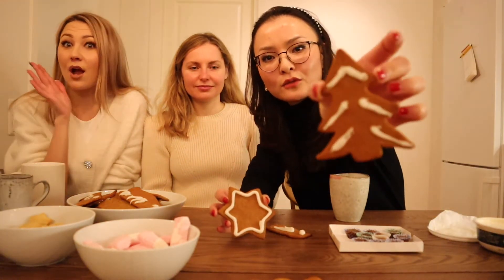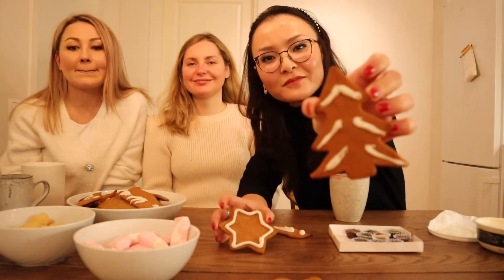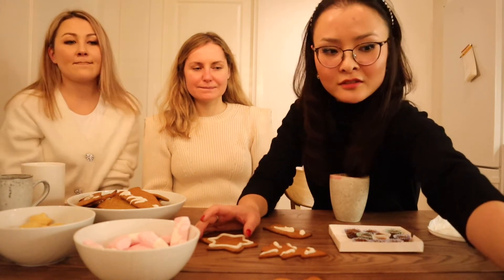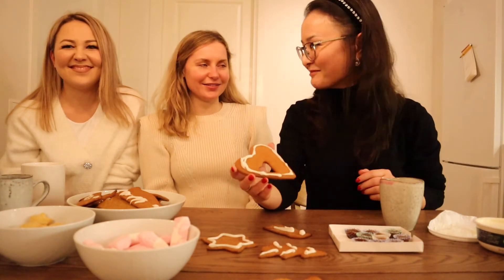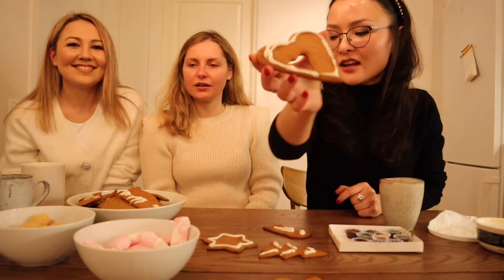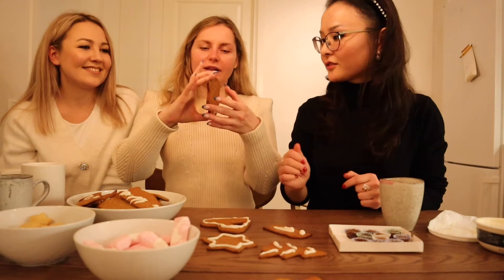We have decorated our gingerbread cookies. For example, we have a star here, we have a Yulgron — what is it called? Christmas tree, thank you! Too many languages in one video — we talk Russian, we talk Swedish, English, and a bit of Ukrainian. We also have this heart, and we have the house and the angel. Let's show them how it looks.